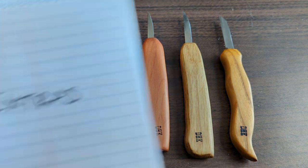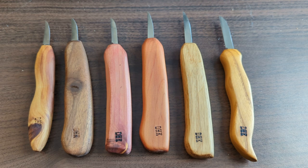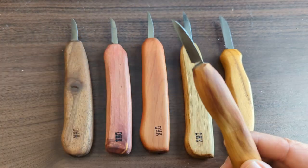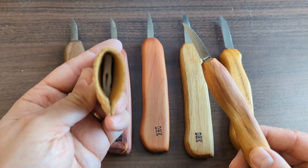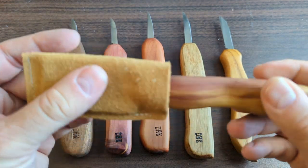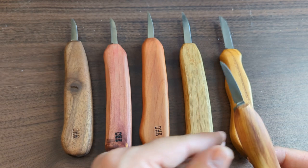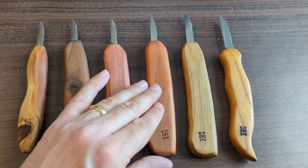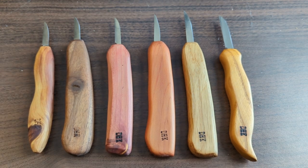These knives don't come with a sheath — they generally come with a piece of foam popped over the blade. I've tended to use these cheap leather-over-foam sheaths available at wood carving shops, and they work really well. Just note that some of the thicker handles won't fit in standard sheaths. But the really cool extra thing about these knives is that every single handle is truly unique, which is just a lot of fun.